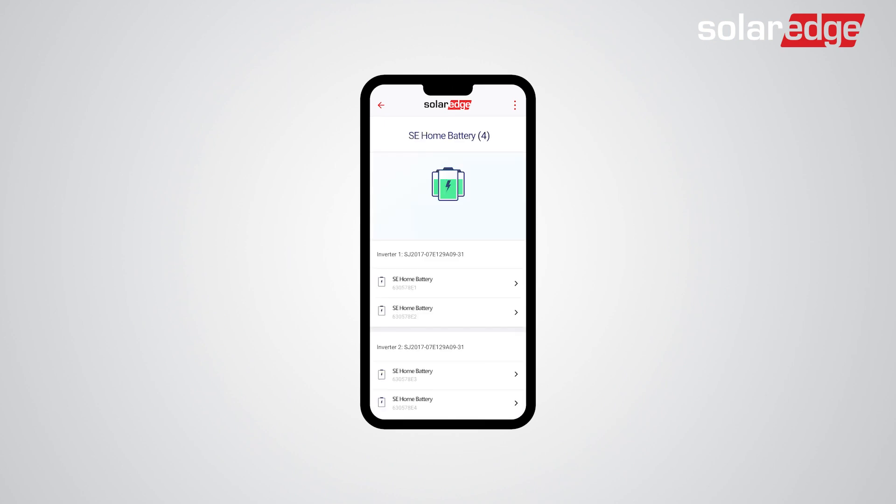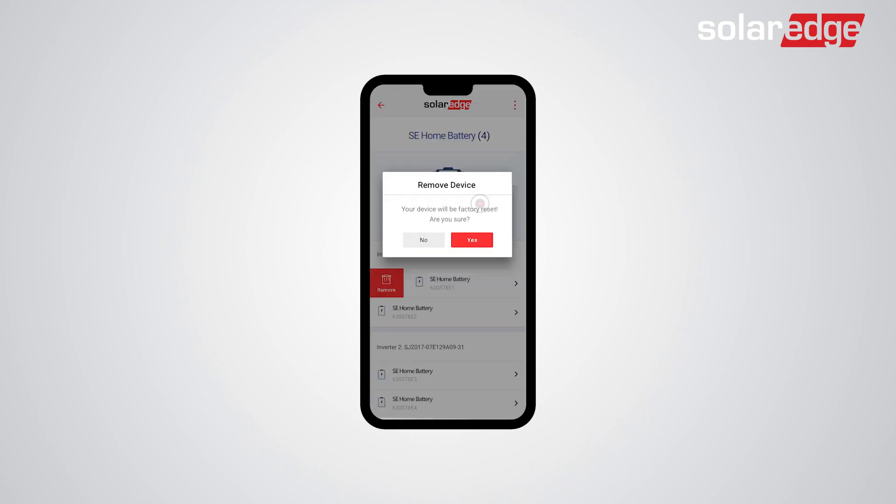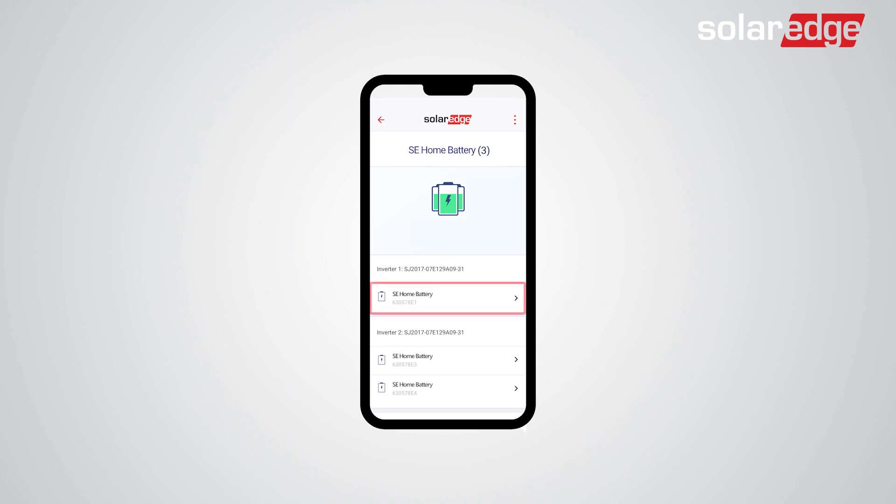Now swipe right on the battery you want to remove. As you can see, we have two batteries installed to our first inverter. Tap Remove and then tap Yes. Now you can see we only have one battery installed.